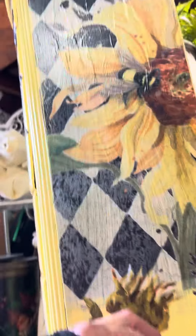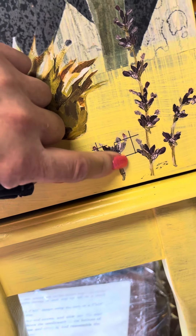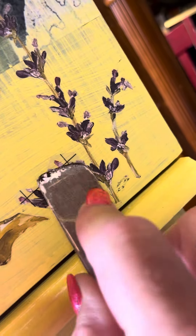I'm working on this jewelry armoire with the IOD transfers. Let me give you a quick overview of how this works. I covered up what I thought was a little hole, so that's why that's covered up.